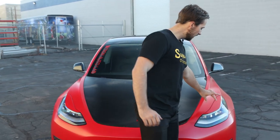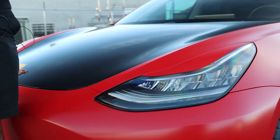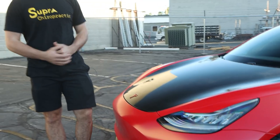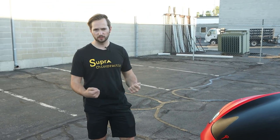Right next to that, we've added a little bit of vinyl here to kind of create eyelids on the Tesla. It makes the lights look a lot sleeker and a lot more aggressive as well. This goes with the overall theme of making this car look a little bit more aggressive.